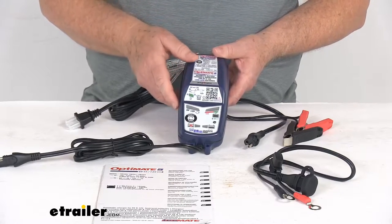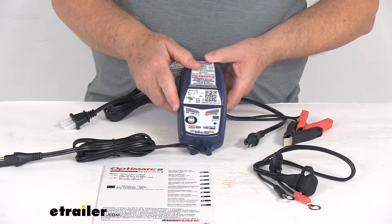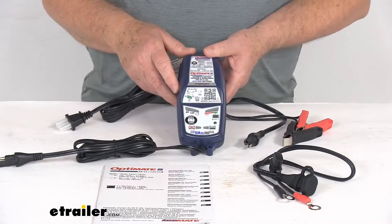gel, SLI, and deep-cycle lead-acid batteries. It does give you multiple battery profiles that will let you charge a variety of lead-acid battery types at different voltages.